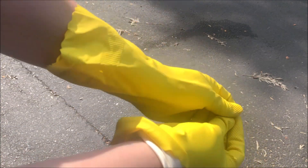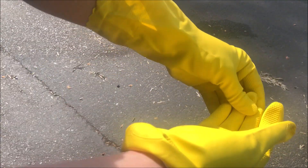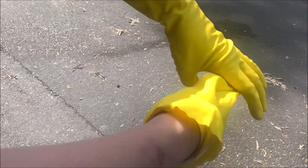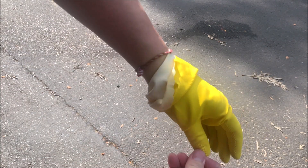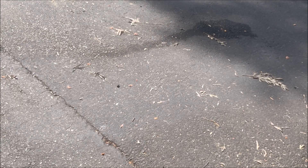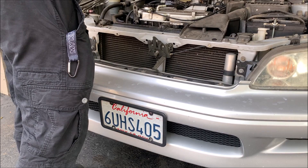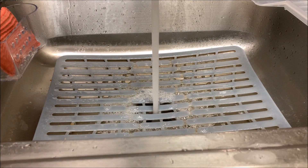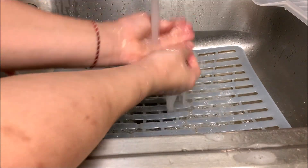We're pretty much done with the maintenance, and it's time to take off the gloves. The only bad thing about these gloves is they're very hard to take off. Now we just close the hood and we're done with the maintenance. Make sure you wash your hands — you might not know if some battery acid splashed on you.